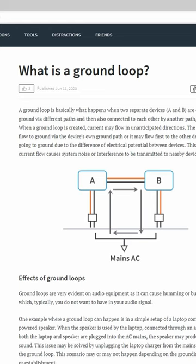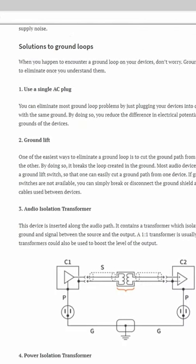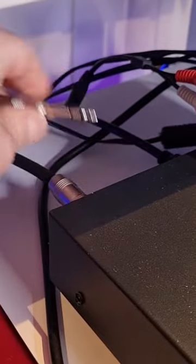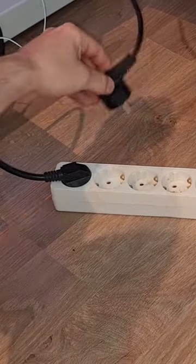So what exactly is ground loop noise? Well, it usually occurs when you have multiple devices linked together through signal cables and plugged into different power outlets, which induces multiple grounding points.